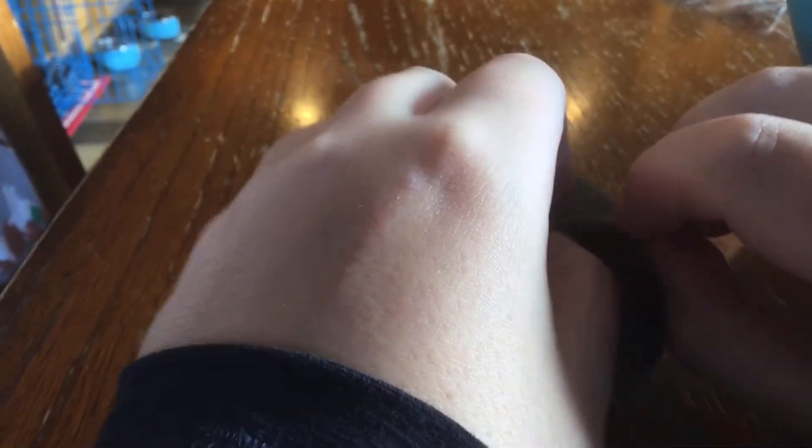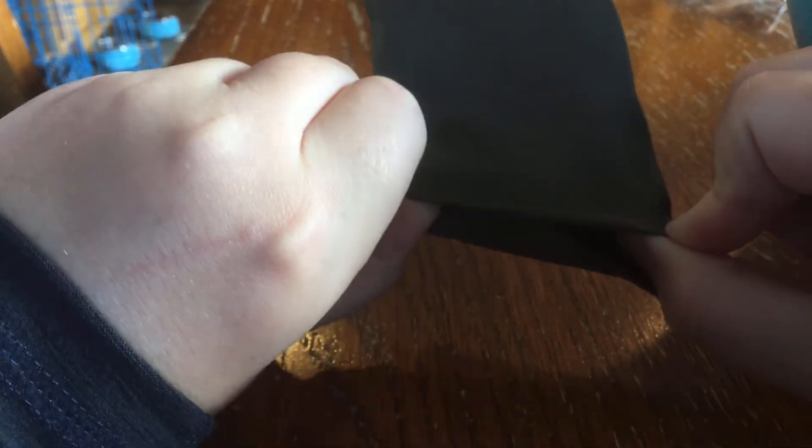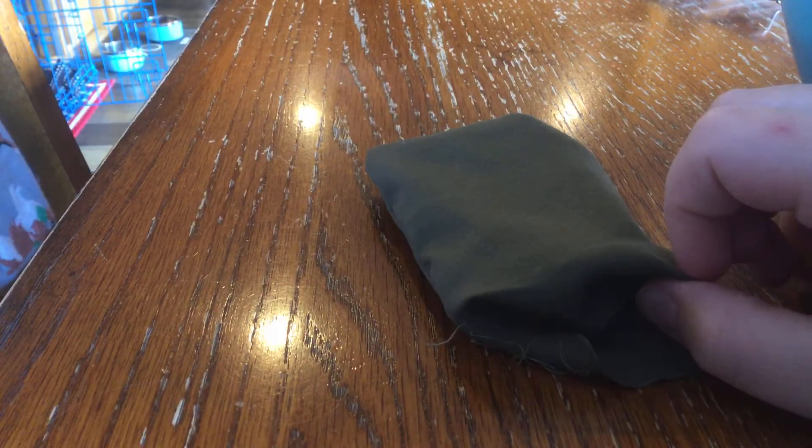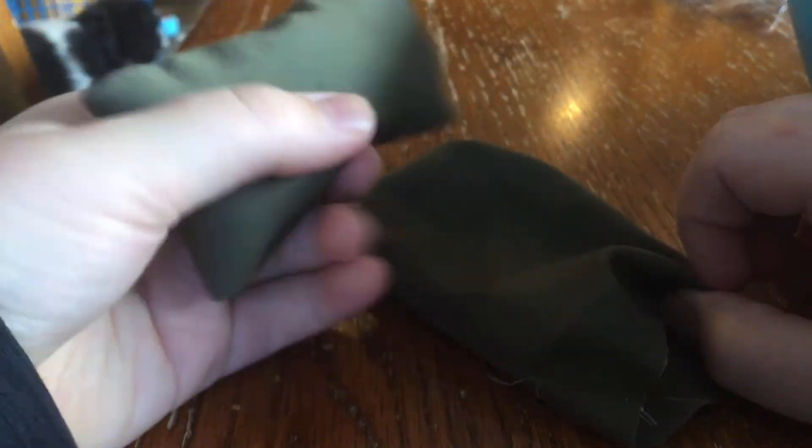You take it and you fold in, fold in like this. And this is what it looks like when it's done. It looks like a sandbag. Hope you enjoyed it. Bye.